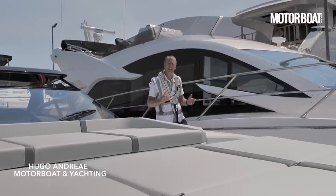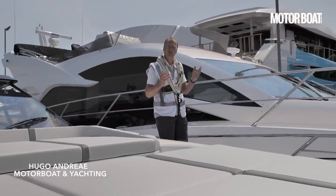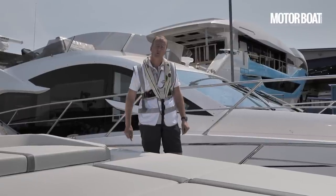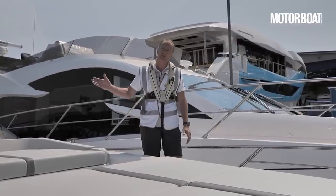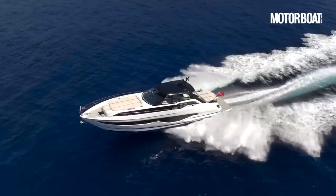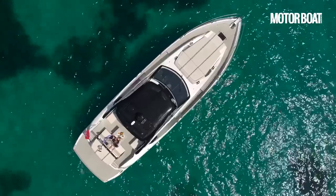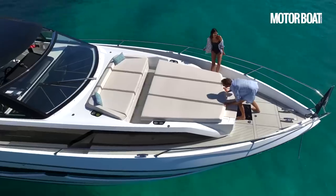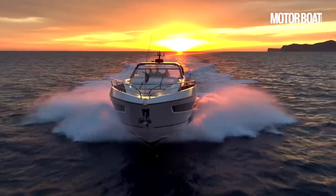Welcome to the home of Sunseeker International here in Poole, Dorset, where I am about to become one of the first journalists in the world to test this boat — the new Sunseeker Superhawk 55. The reason I am quite so excited about that is because the Superhawk name is one of the great iconic badges in motorboating history.